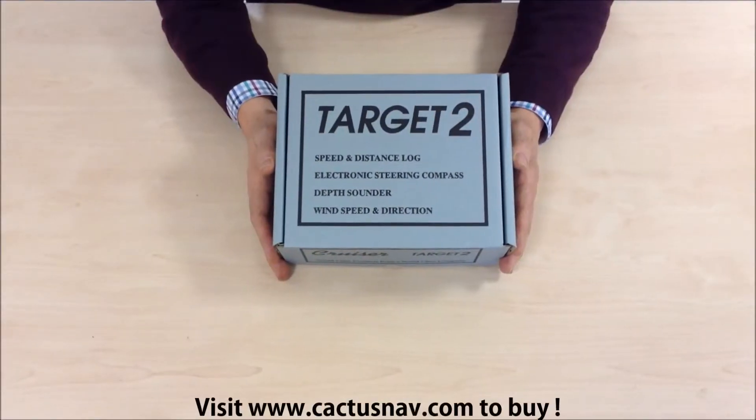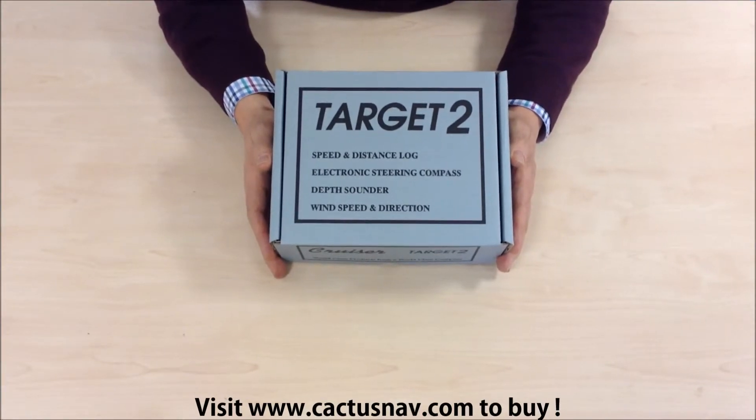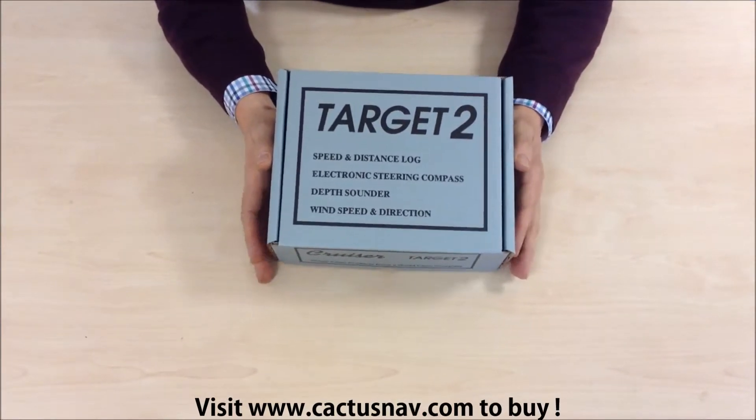The Cruiser Target 2 depth system by NASA Marine. Let's take a look at what's in the box.